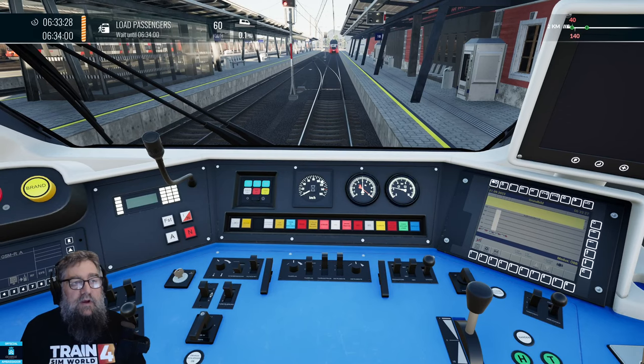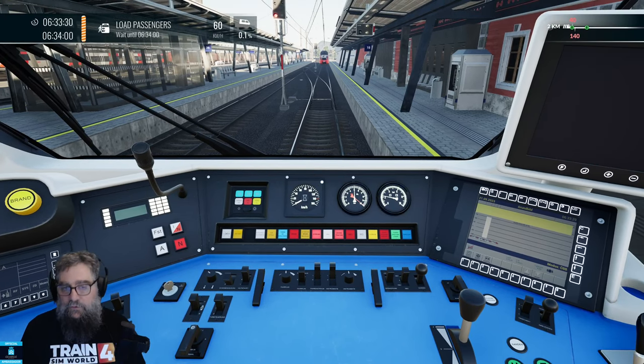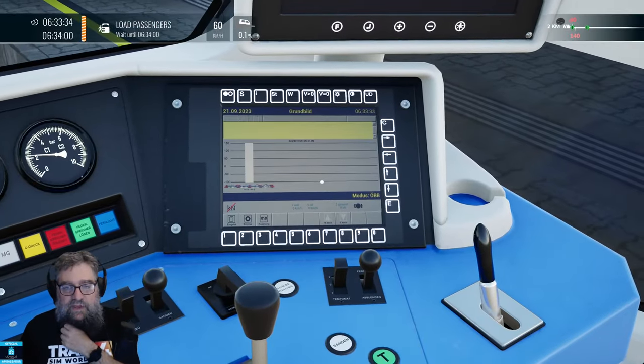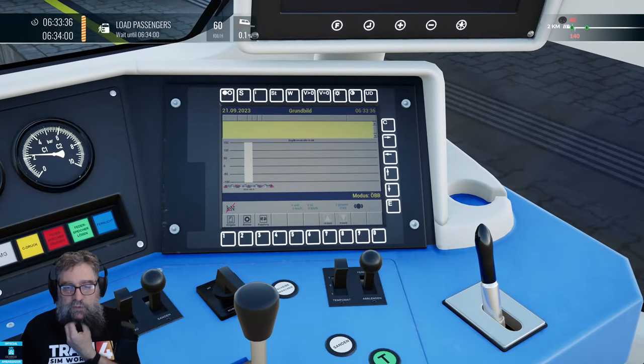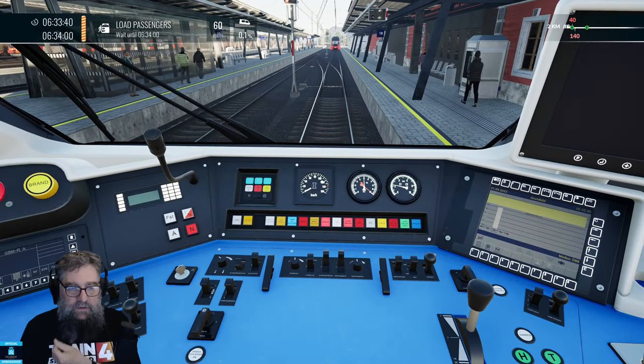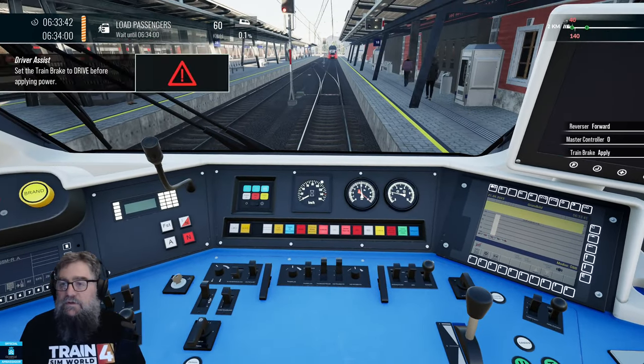We are loading up our passengers. We've got a few seconds to go there. On this screen, there's nothing we actually have to do. You can change your brake mode if you want to.